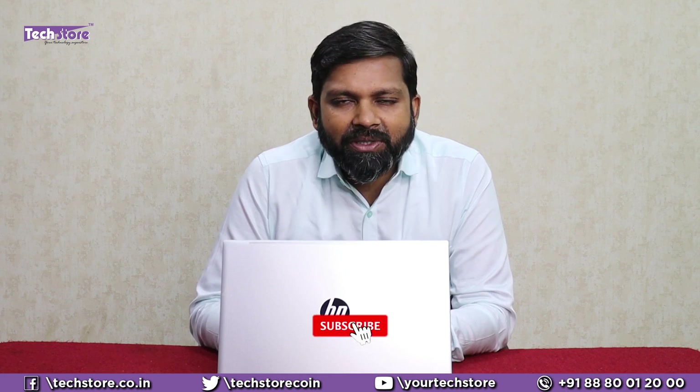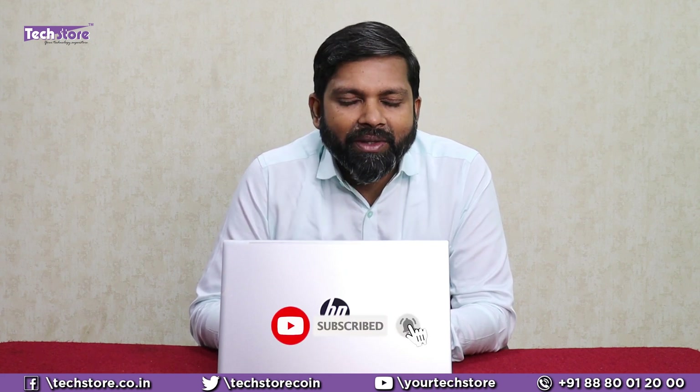Thank you so much for watching, guys. Do not forget to subscribe to us — we take a lot of pains to produce these videos, and if you are subscribed and following, it will always be right in your pocket. Thank you so much.